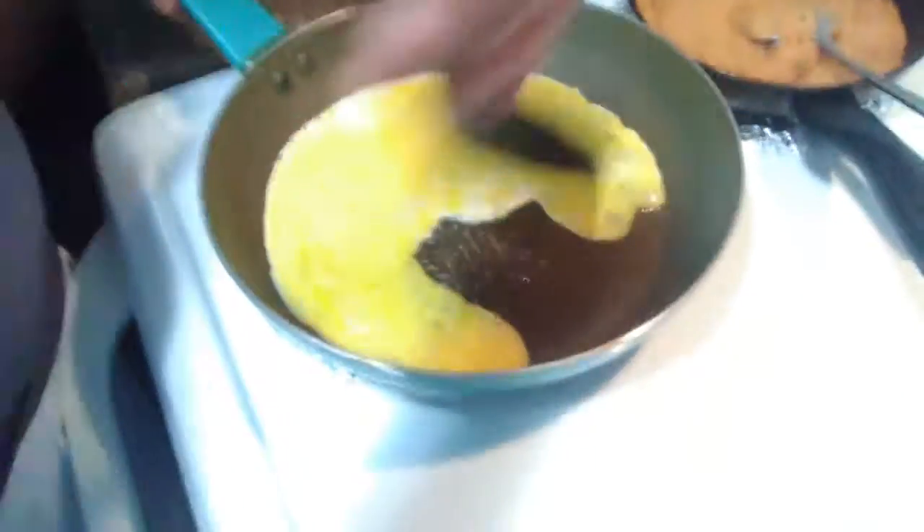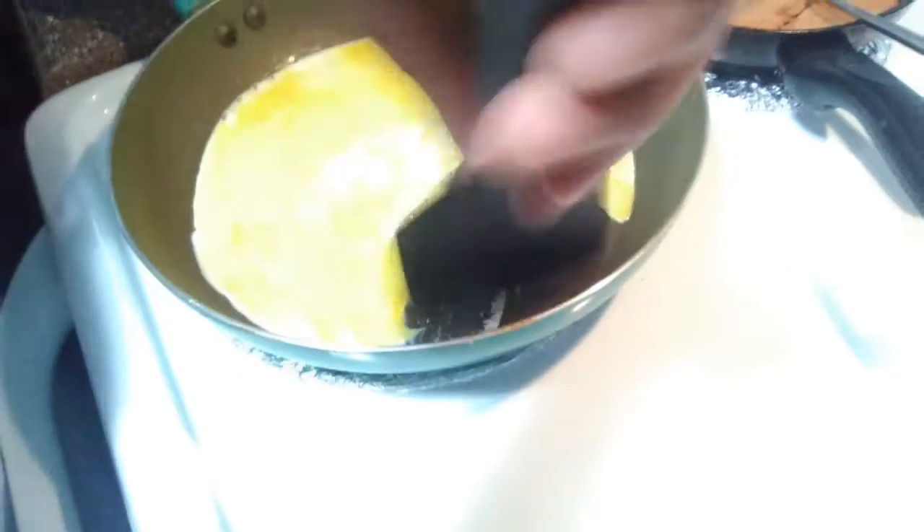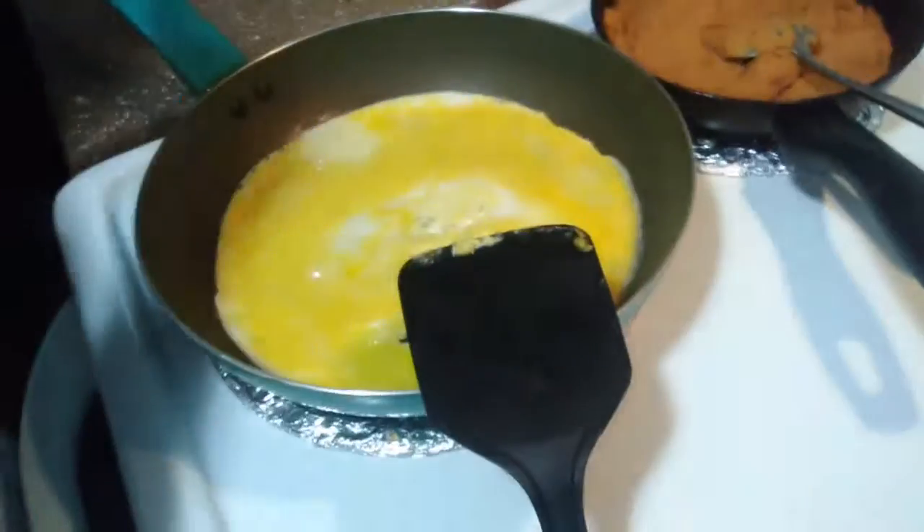Once I get it going here, I'm going to top it off with some guacamole and some sour cream, sprinkle some cheese on there. It's not really sticking here, but it's cooking up — there it goes.